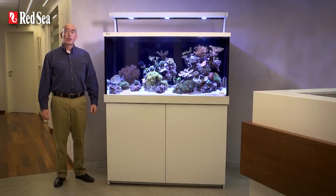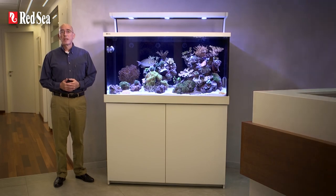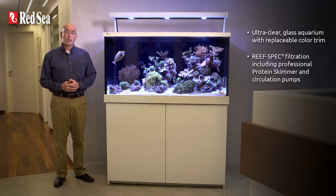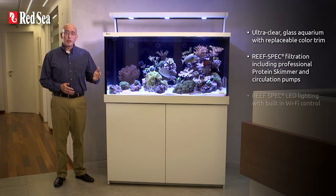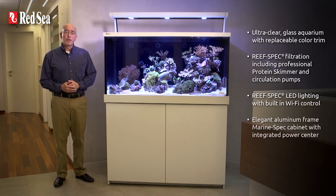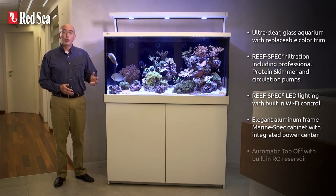That completes our tour of the new MaxS LED system but before closing I'll review the main features: ultra clear glass aquarium with replaceable color trim; reef spec filtration including professional protein skimmer and circulation pumps; reef spec LED lighting with built-in Wi-Fi control; elegant aluminum frame marine spec cabinet with an integrated power center and automatic top-off with built-in RO reservoir.